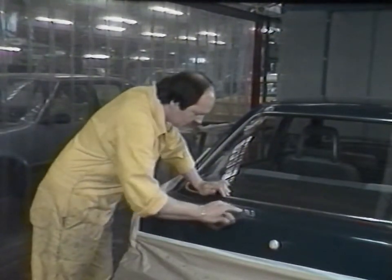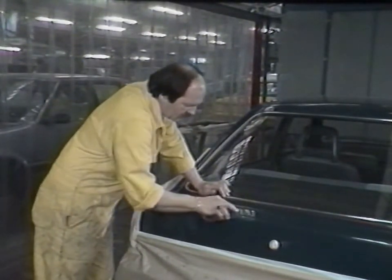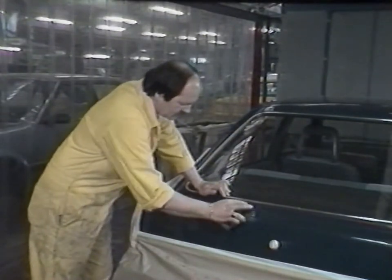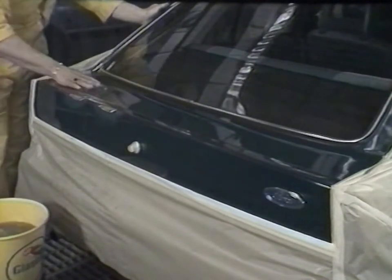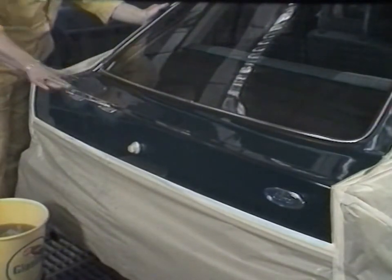Deep chips on the tailgate are blocked flat with P360 grit wet and dry, then fine flatted with P600 to remove the coarser scratches. This blending technique will require preparation of the full tailgate. For surface preparation of the existing paintwork, fine paper such as P800 or P1000 should be used. The narrow window frames are an ideal place to finish this fade-out system.